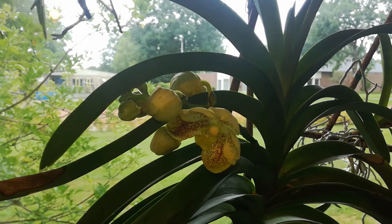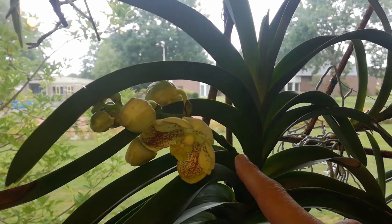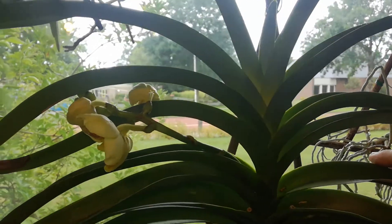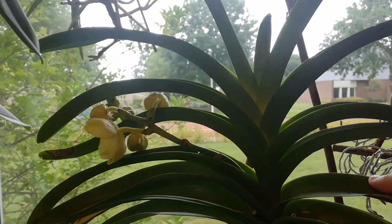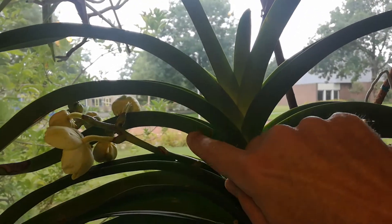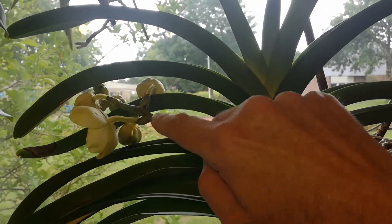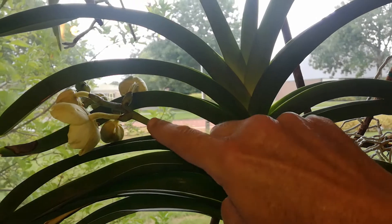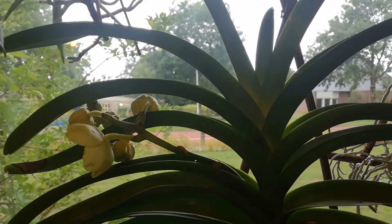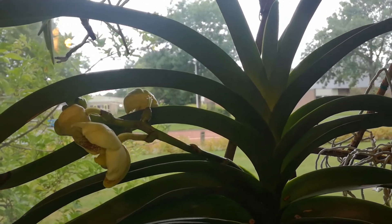This is obviously a yellow Vanda, but the spike is — it's not extending that far. Should I remove this leaf to give the flower spike some room? Or should I just suck it up and admit that I made a big mistake, because this is my mistake.